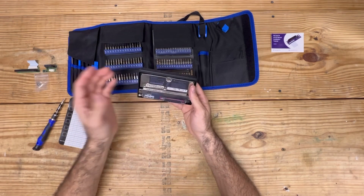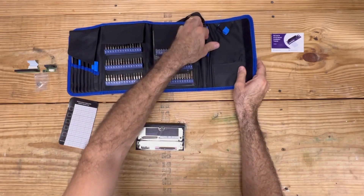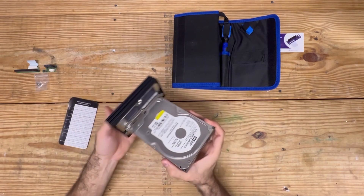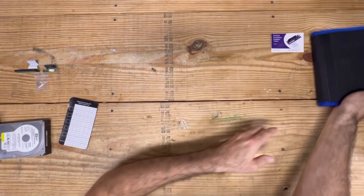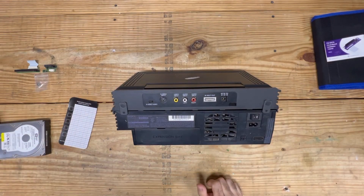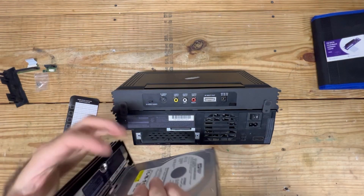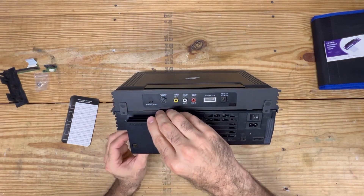And just like that, we have successfully converted the original IDE connector with a SATA connection. For the purposes of the video, I will show you that it now should connect with our SATA drive. We have power on the right-hand side, and there you go, ladies and gentlemen — it is all set to go. I'll go ahead and grab my PlayStation 2, pop this cover off the expansion bay, and essentially this connection right here is going to plug into the PlayStation, which is what transfers the data from point A to point B.